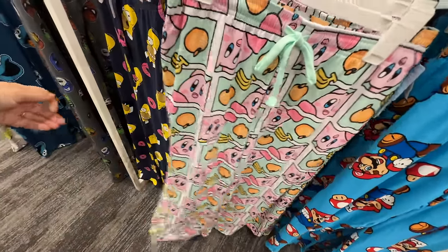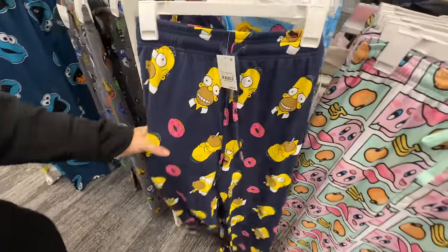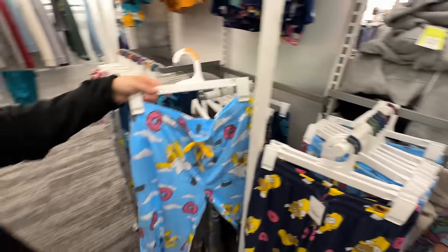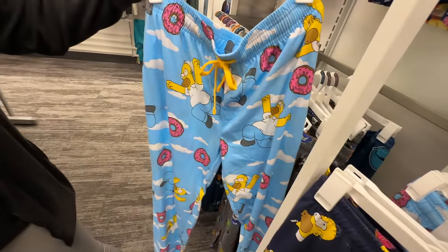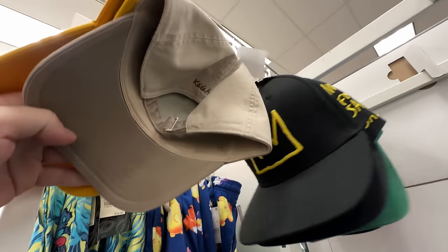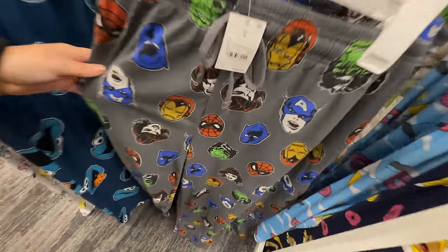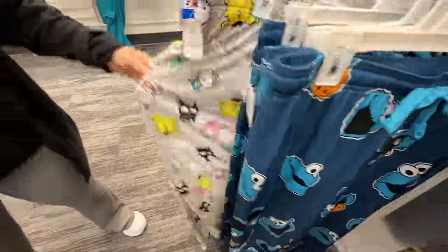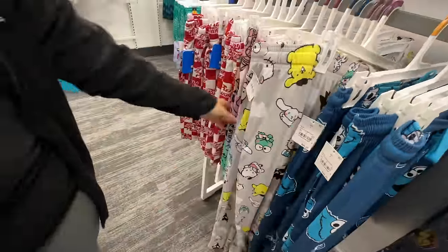Kirby — that's nice with all the food. Homer Simpson. It's like universal vibes here. That's fabulous — love that. Keith Haring — is this actually Keith Haring? It is, cool. We've even got some Marvel, Avengers, Cookie Monster, more Sanrio. And these are really soft by the way.